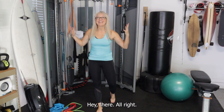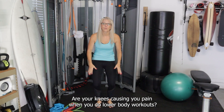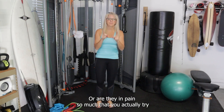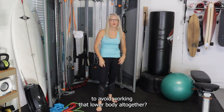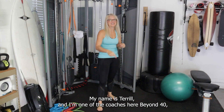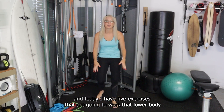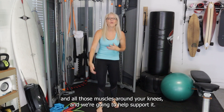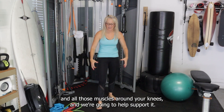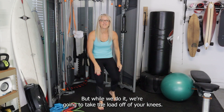Hey there! Are your knees causing you pain when you do lower body workouts, or are they in so much pain that you actually try to avoid working that lower body altogether? My name is Terrell and I'm one of the coaches here at Beyond 40. Today I have five exercises that are going to work that lower body — your quads, your hamstrings, and all those muscles around your knees — and we're going to help support it while we take the load off of your knees.